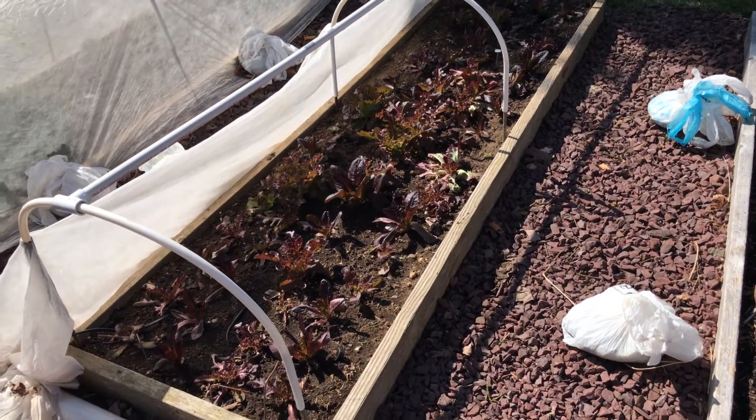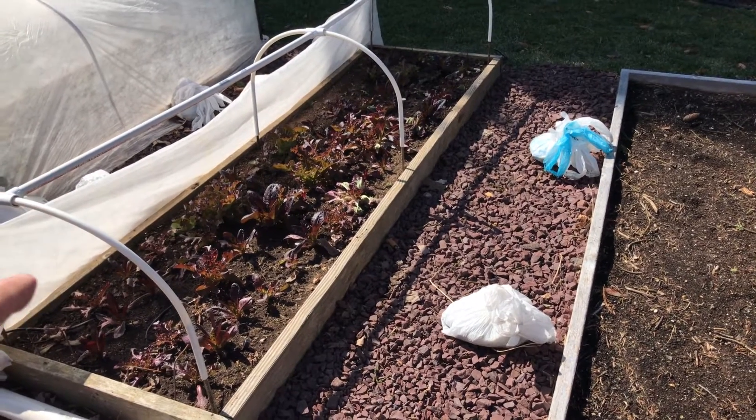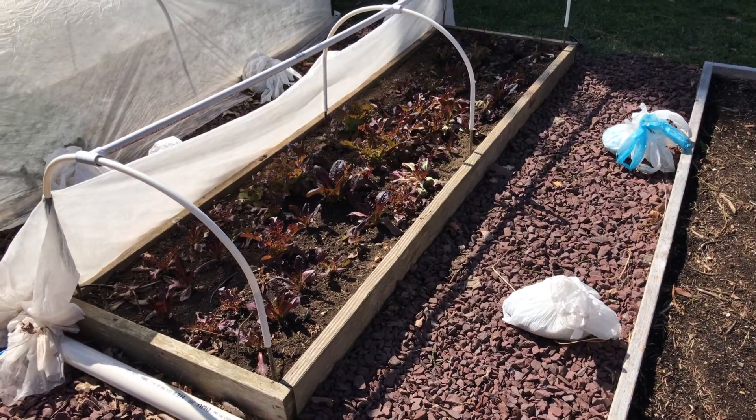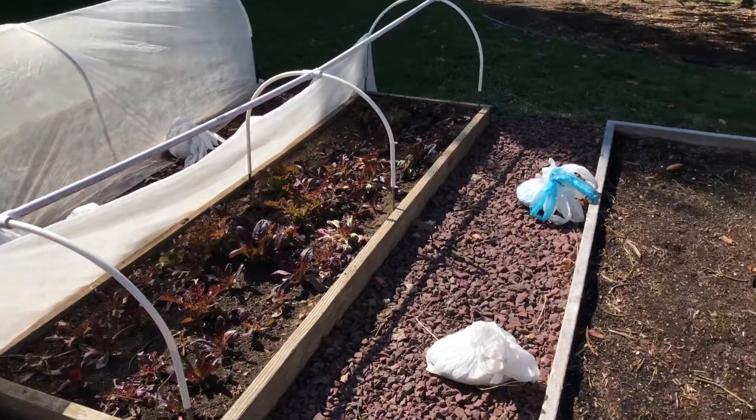I'm happy with the results — not happy that nothing grew over the winter, but I do have a good head start on having some nice fresh salad lettuce that I should be able to start picking in a couple weeks. So that's the update on that.